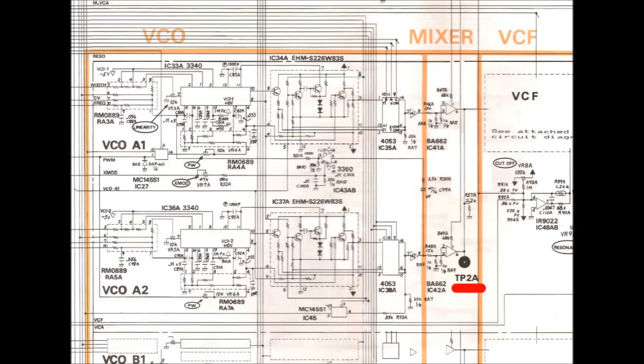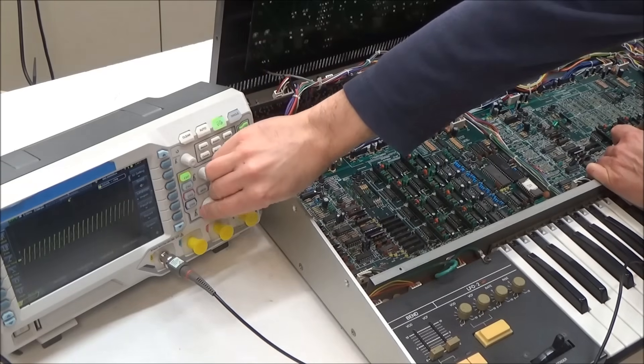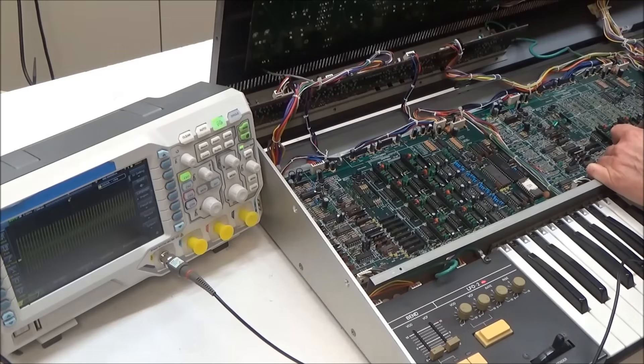We're going to start at the VCO mixer, looking at test points 2A and 2B, which will show us the two oscillators for voice one and voice two respectively. Going to test point 2A — oscillator one and two for voice one — we can see on the scope that two oscillators are running there. Pressing some keys, the pitch changes and seems reasonable. Going to test point 2B for voice two oscillators — there's something there and it changes pitch when I press keys, even though I don't hear it. So now we know the digital section and the VCOs of the two voices on this board are working.